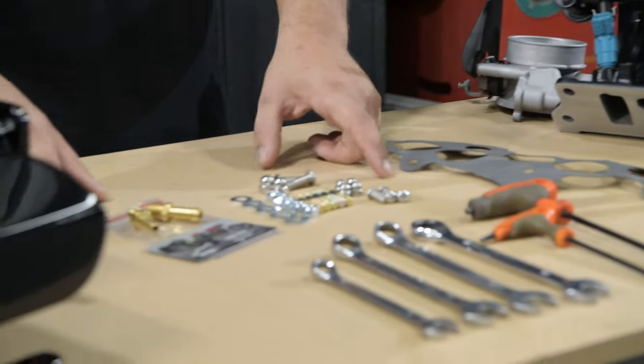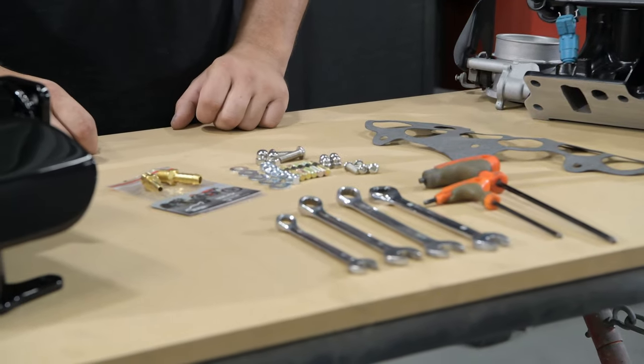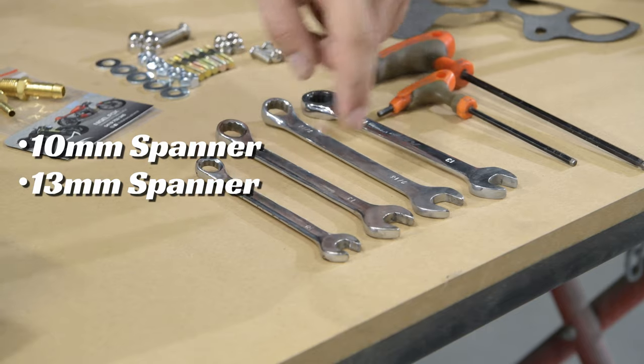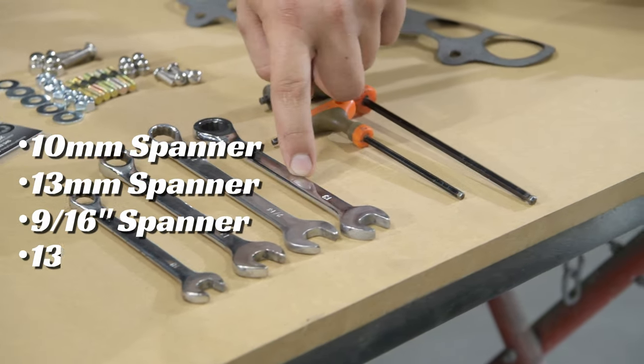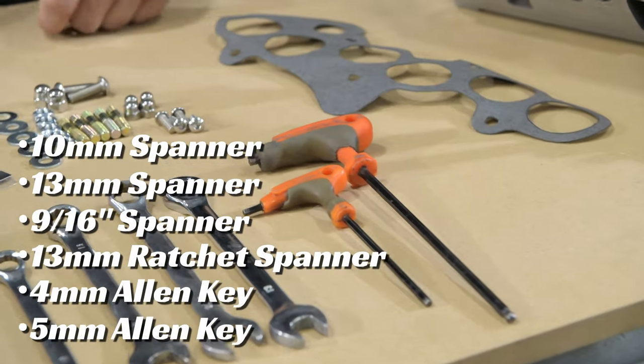These are the included bolt kit, base gasket, and tools required for assembly: a normal 10mm open-ender, 13mm, and 9/16 for the brass fittings on the back, a 13mm ratchet for the studs underneath, and a 4mm and 5mm Allen key.